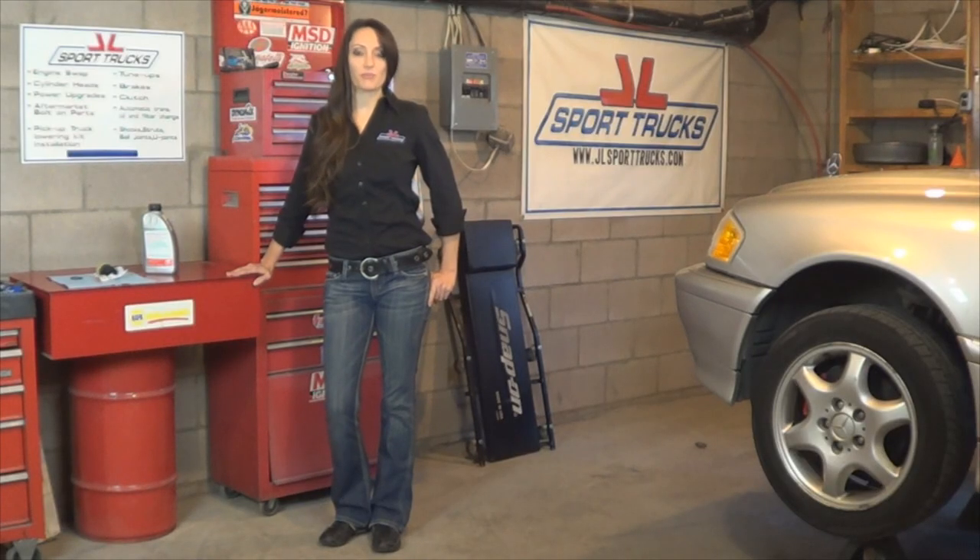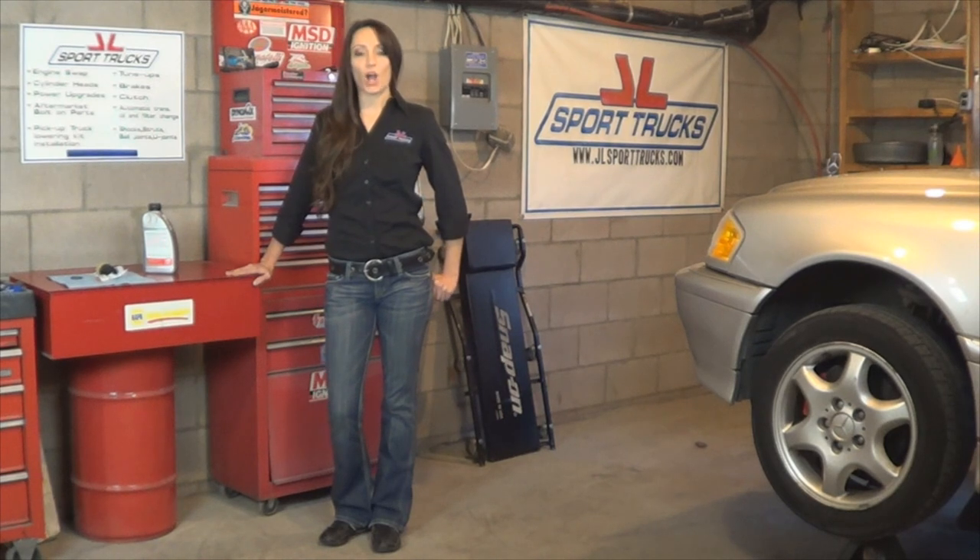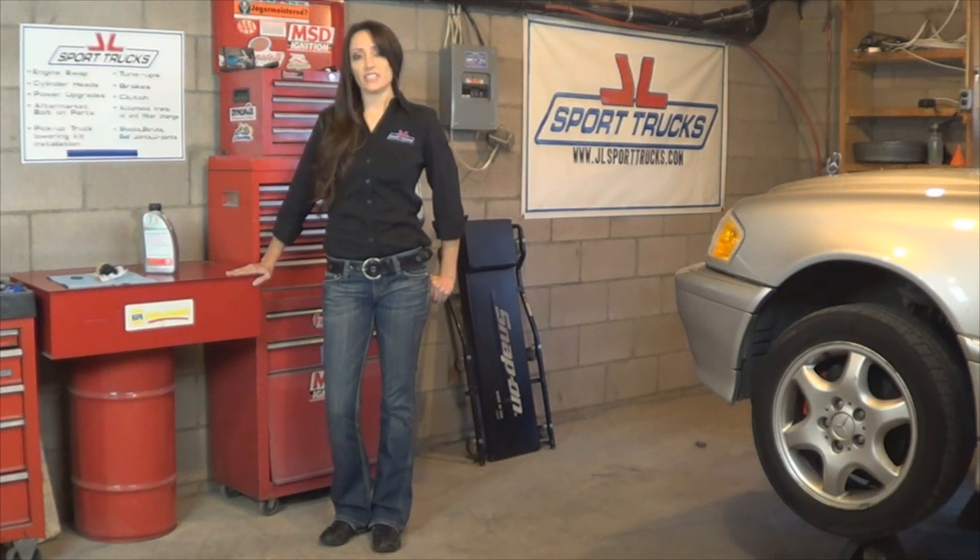Hi, in today's video from HowStuffInMyCarWorks.com, I'm going to show you how to fix a common problem on Mercedes-Benz C-Class vehicles built between the years of 1997 and 2000. This vehicle has developed a leak on the automatic transmission wiring harness connector.